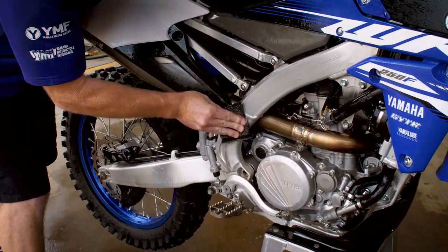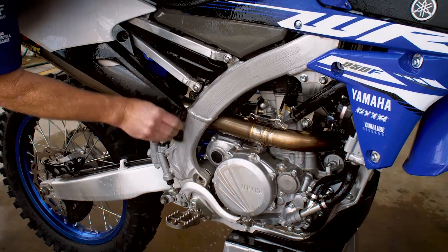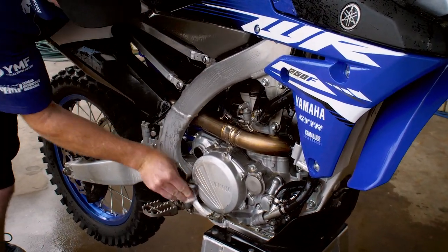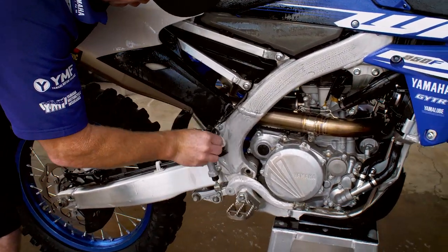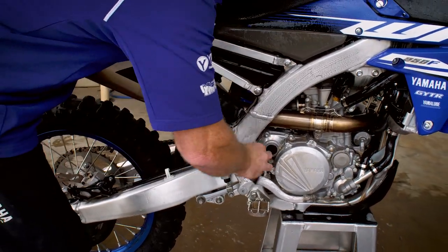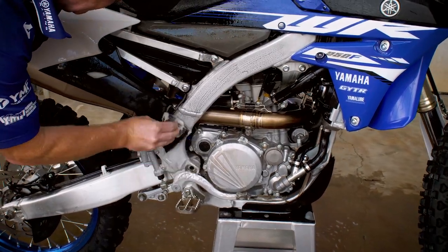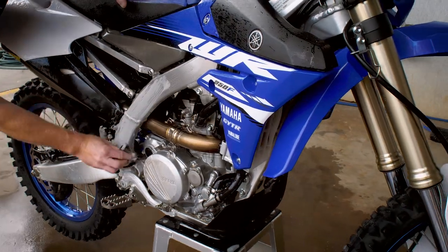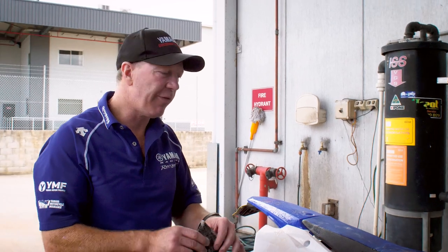On the top section, the bottom section requires a bit more because it's more concentrated down here. But as you can see, it's a few wipes and it all comes off. Also when washing other parts of the bike, even if you can't get to it easily because of the excess problem, as long as you touch it — if you can get your finger in there and just touch it — it'll seem to come off.